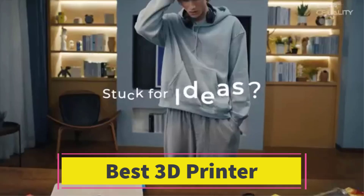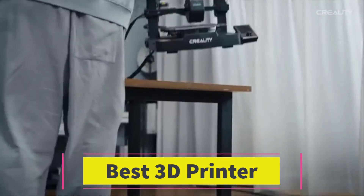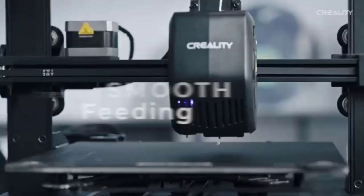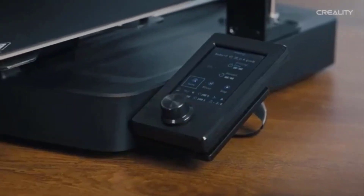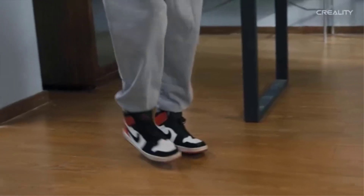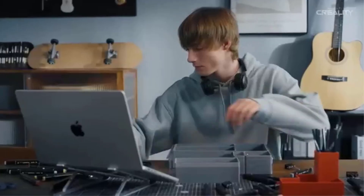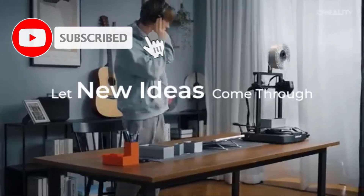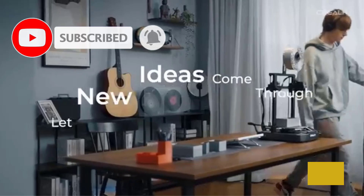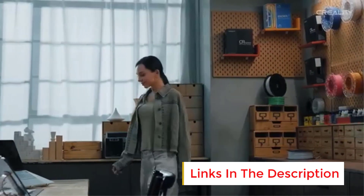Number 2. Creality Ender 3 V3 SE. The Creality Ender 3 V3 SE is a budget-friendly, high-speed 3D printer designed for beginners and enthusiasts who want reliable performance with easy setup and automation features. With a printing speed of up to 250 mm per second, it offers fast, efficient, and high-quality prints at an affordable price. One of its standout features is the CR-Touch Auto Leveling System, which ensures a precise first layer without manual calibration.